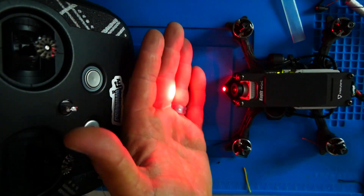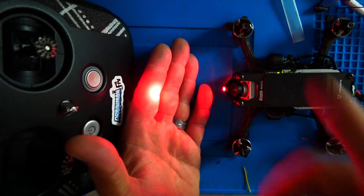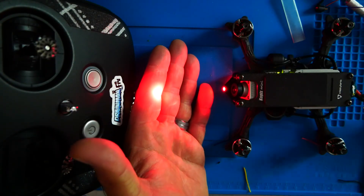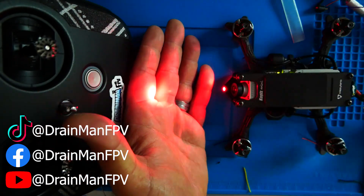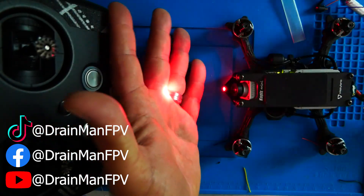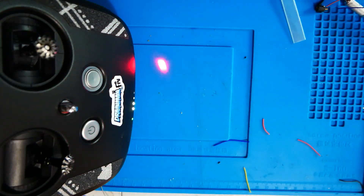All right, pilots, I hope you guys learned a little something. I hope you'll make your own laser drones — if you do, tag me on YouTube, tag me on Facebook, tag me wherever. I want to see them. Let's see those laser drones. I hope you guys enjoyed this video, and I will see you on the next one.